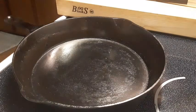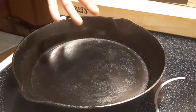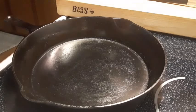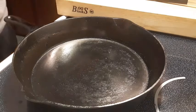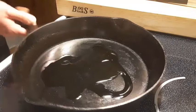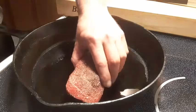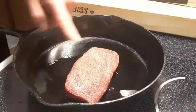Alright guys, we're up close and personal here. We've got our cast iron pan that I brought up to temp. You don't want the pan on fire — you want it hot enough just to get a good sear on the steak. So we're going to take our steak that we generously seasoned, hit it with some olive oil, just a little bit, work that around in the pan, and place it right in here.